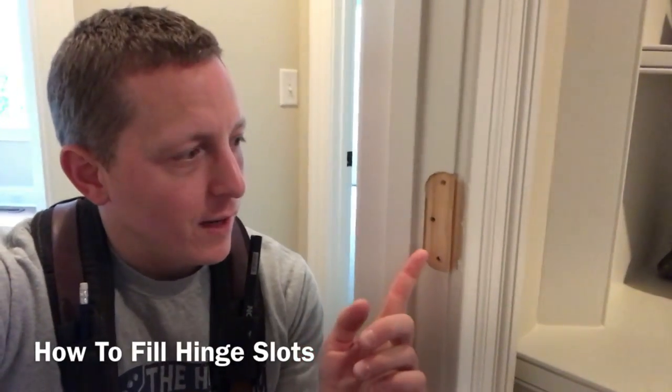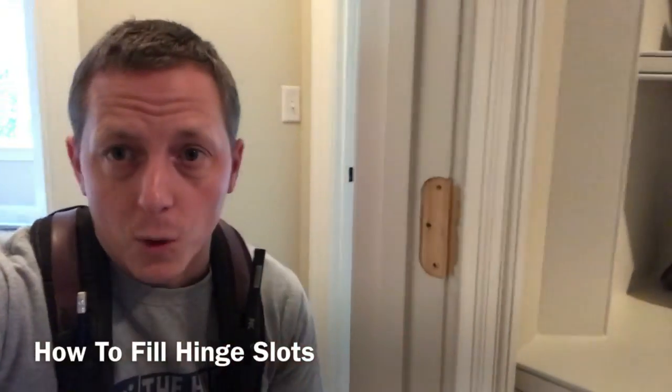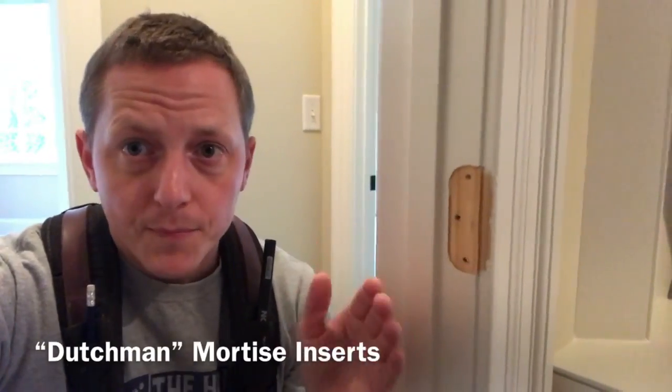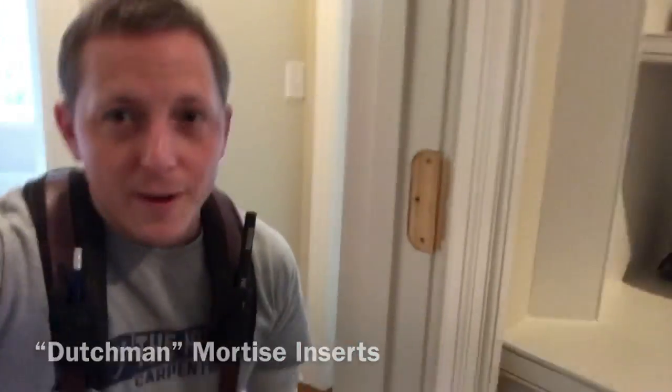In this video, I'm going to show you how to close out a hinge mortise. I took two doors off the open doorway here and the client wants me to get rid of this little pocket that the hinge leaves behind. I'm going to do that by making something called a Dutchman — a little piece of wood that fills this gap and lets us turn this into a flush surface that just looks like part of the jamb.